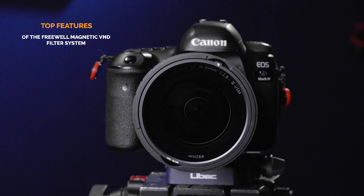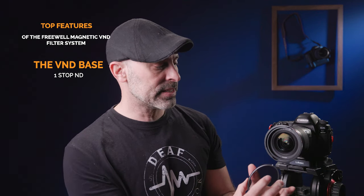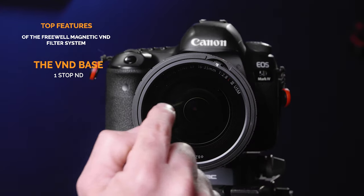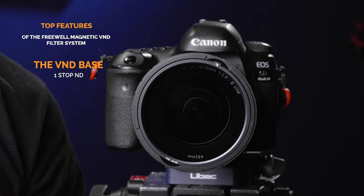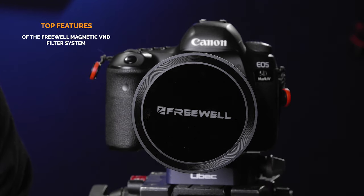The Freewell system has a two-to-nine stop extended range. There's actually a VND base you can put in first. This VND base just gives you one stop of light right off the top. If you just need that one stop, this can do it. You can also take out everything and have no filter on there at all — so if you're walking around and don't need anything in front of your lens, you have that option. Then you can pop this out and go.